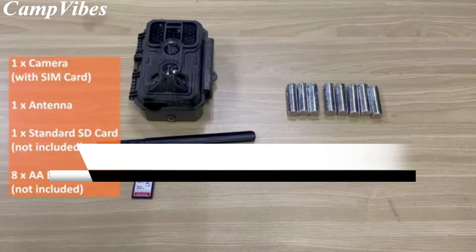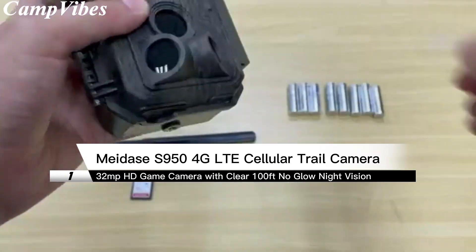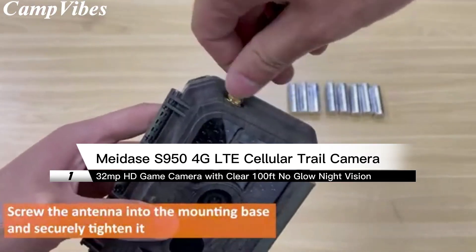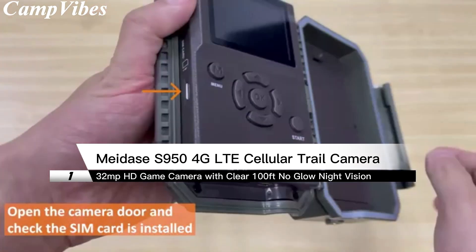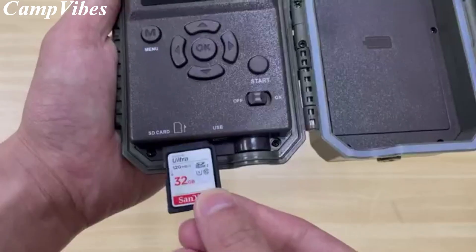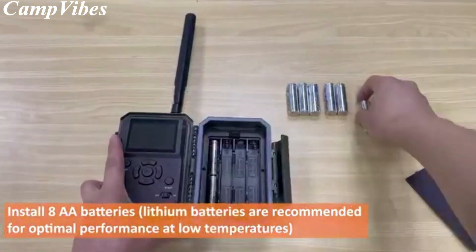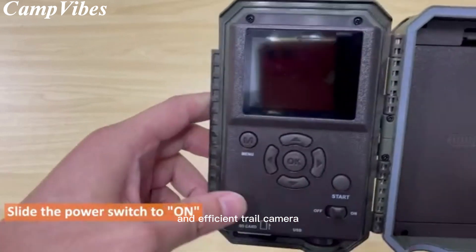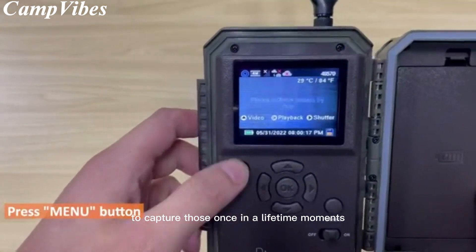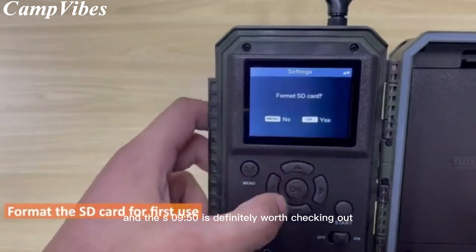Hey there, fellow adventurers! Welcome back to Camp Vibes. Today, we're excited to review the Midace S954G LTE Cellular Trail Camera, the perfect tool for capturing stunning wildlife photos and videos. As outdoor enthusiasts, we understand how crucial it is to have a reliable and efficient trail camera to capture those once-in-a-lifetime moments. And the S950 is definitely worth checking out.